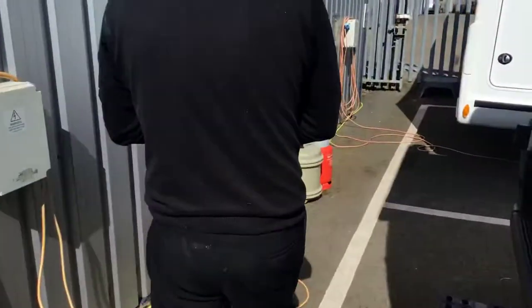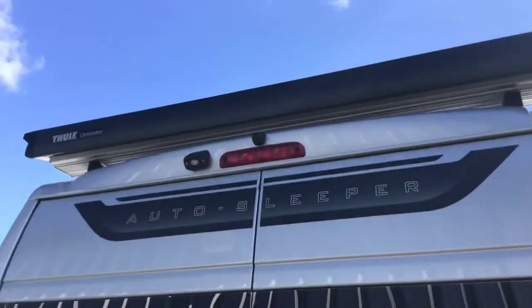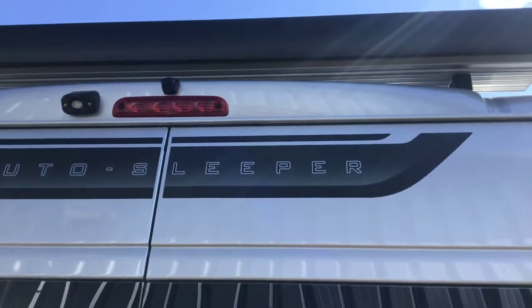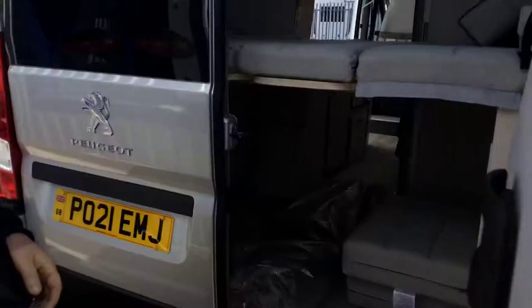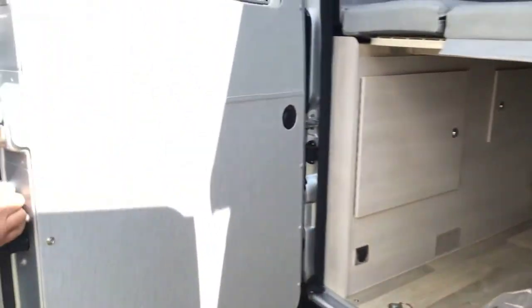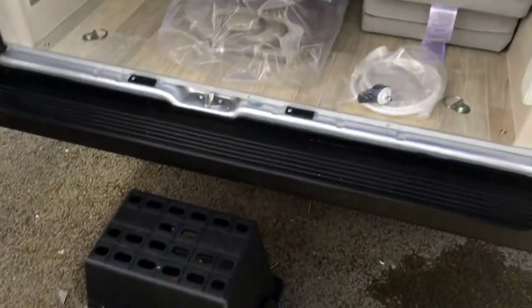Now on to the rear of the vehicle. One of your two awnings is on the back — I'll show you how to operate that later in the demonstration. Underneath that you've got your reverse camera, which I'll show you how to use inside. For the rear doors to get in, you always have to open your right-hand side first, then come inside to the handle and open your left-hand side. There are nice steps to go in and out of the vehicle.